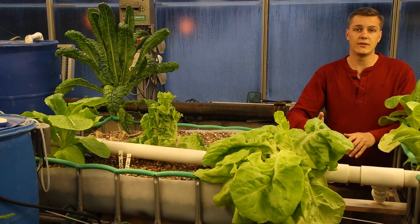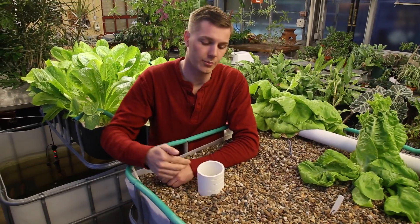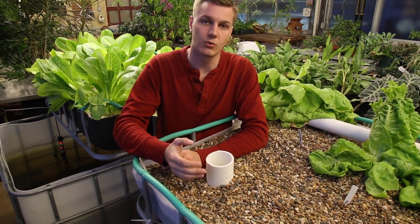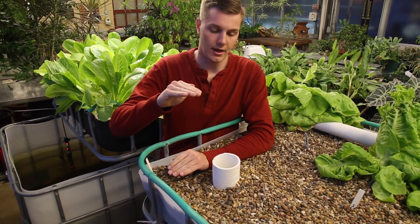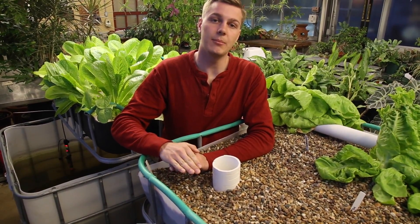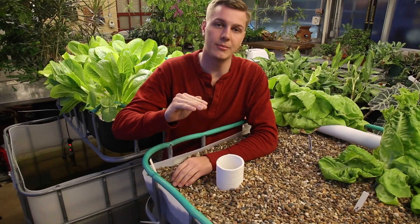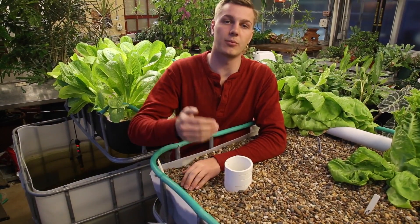The drain process we have in our media bed incorporates this bell siphon that we built. The bell siphon will create a more natural feel for the plants and stress them so that they can grow faster, by monitoring the water level of the media bed up and down repeatedly. The bell siphon will allow the media bed to drain all the way and then turn off, and the media bed will fill up with water all the way and start the process again.